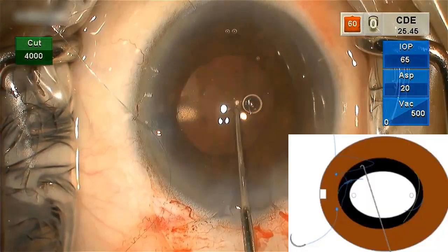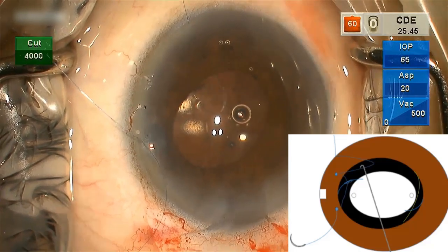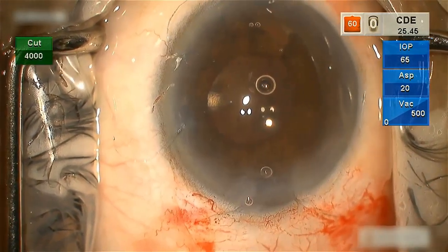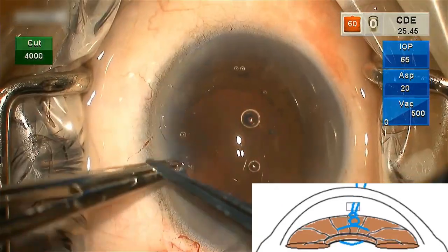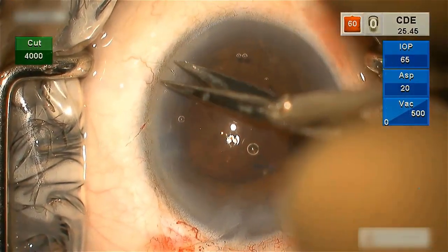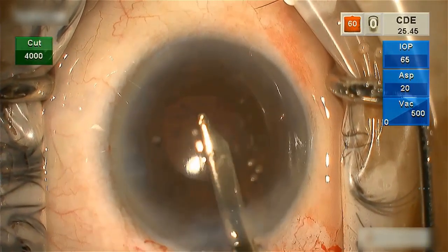The suture ends are trimmed and brought into the anterior chamber by swiping with the spatula or Sinski's hook along the iris plane from the periphery to the center. To secure the knot, both suture ends in the anterior chamber are retracted through the same paracentesis outside the eye using a Kuglen hook. The suture ends are tied together so that the knot does not crush the iris tissue and forms an arc between the two bites, not resting over the iris. Viscoelastic device is removed using controlled irrigation and aspiration.